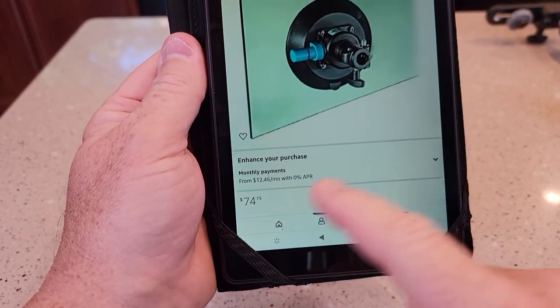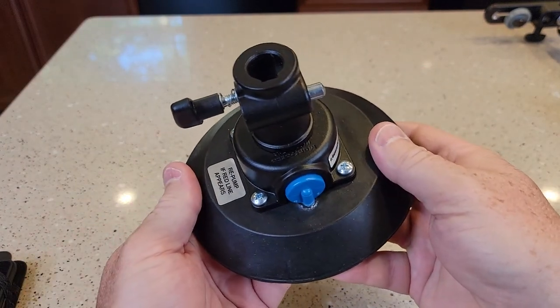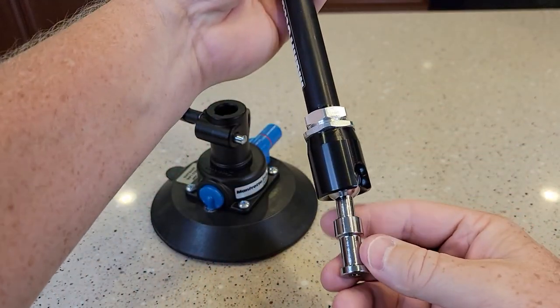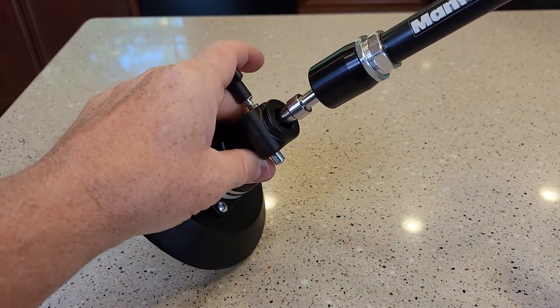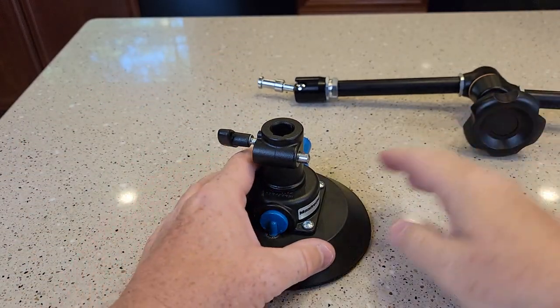It normally costs $75. I think I bought this used off of Amazon and was able to pick it up for around $55. I just did a video on the new Manfrotto magic arm, model 244, and this is what I'm going to be using to mount it to my countertop.